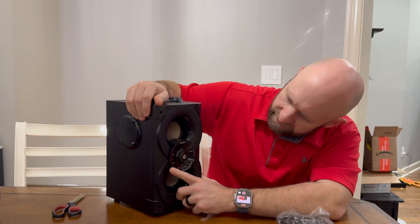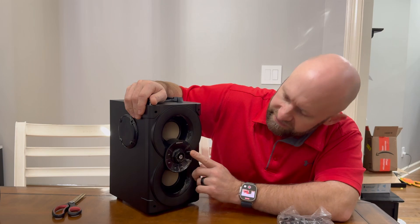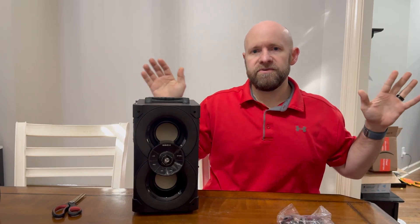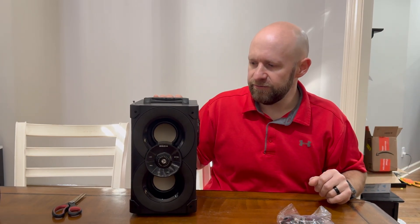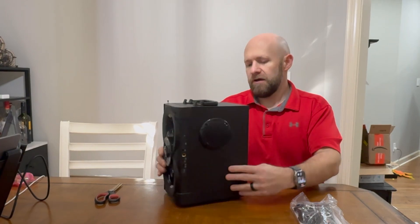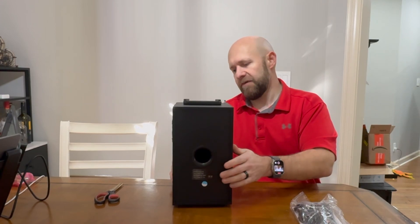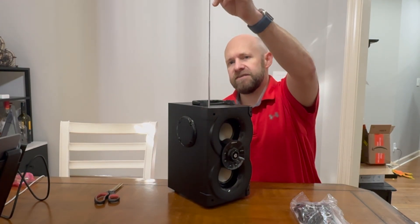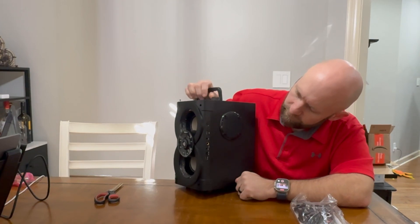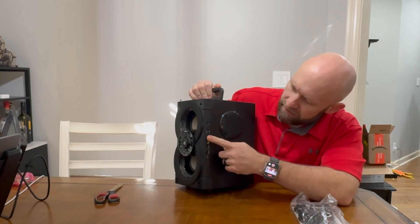On the unit we have some different dials and controls for the LED and to skip tracks. It does have TWS — True Wireless Stereo — so if you have a pair of these, you can sync them wirelessly together so they play as a stereo left and right channel. On the back there's a bass port for venting the bass sound, and at the top there's an antenna you can extend to get better reception and range.